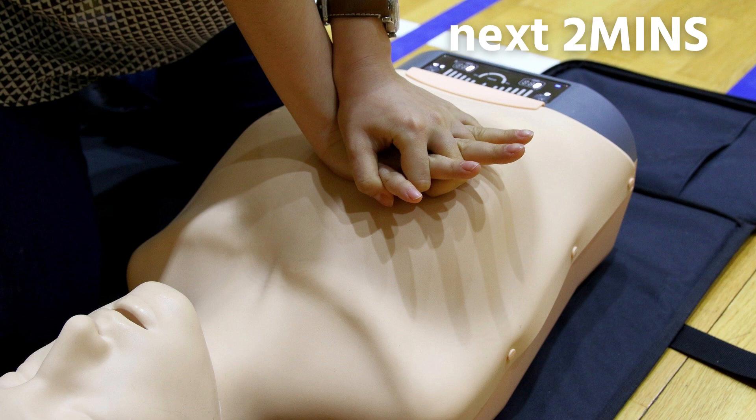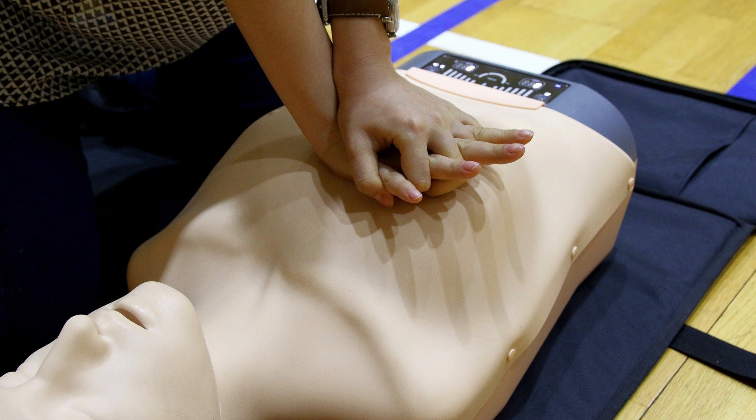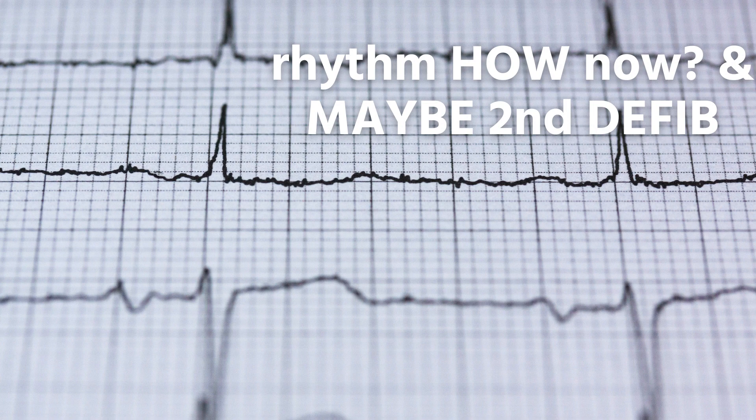Then press the button to deliver the shock. Restart external chest compressions or CPR immediately after shocking for two minutes once the defibrillator tells you to do so. Continue with chest compressions and rescue breaths until the patient shows signs of life like breathing, or the defibrillator tells you to stop so it can analyze the heartbeat again.